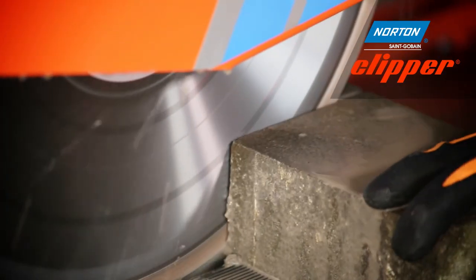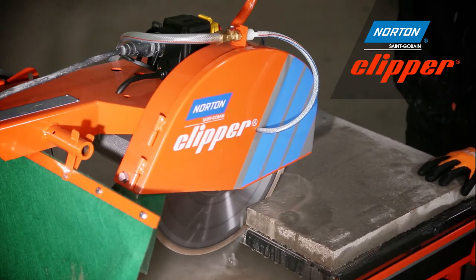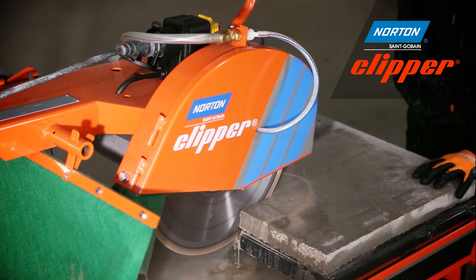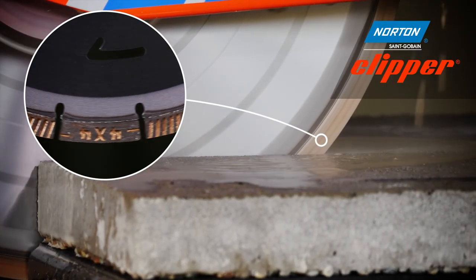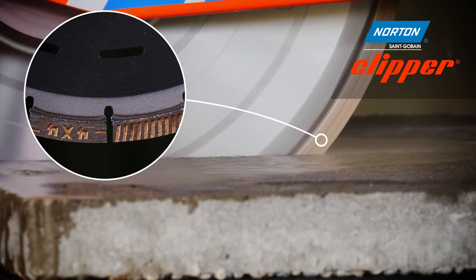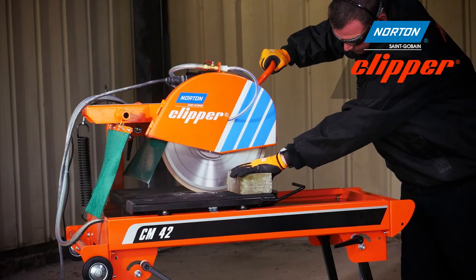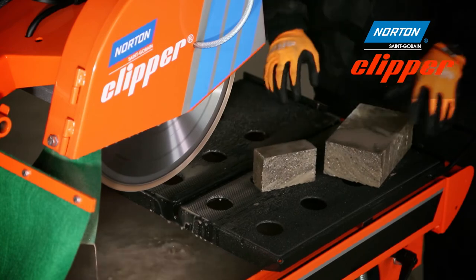The Pro 4x4 Explorer is a multi-purpose blade that cuts all materials. The blade features a 12mm high laser welded segment, meaning you'll get long life, and thanks to the trapezoid and patented drop shaped segments, the Pro 4x4 Explorer also gives a more comfortable and smoother cutting experience with reduced vibration levels versus other diamond blades.